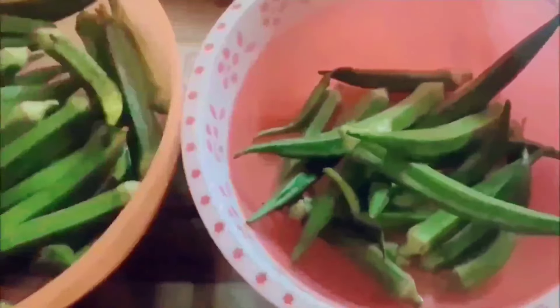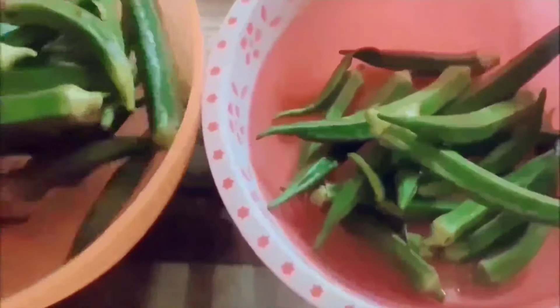First of all, rinse 250 grams of okra in fresh water and wipe them dry with a clean kitchen towel. There should be no trace of water or moisture on the okra, as they become slimy while cooking.